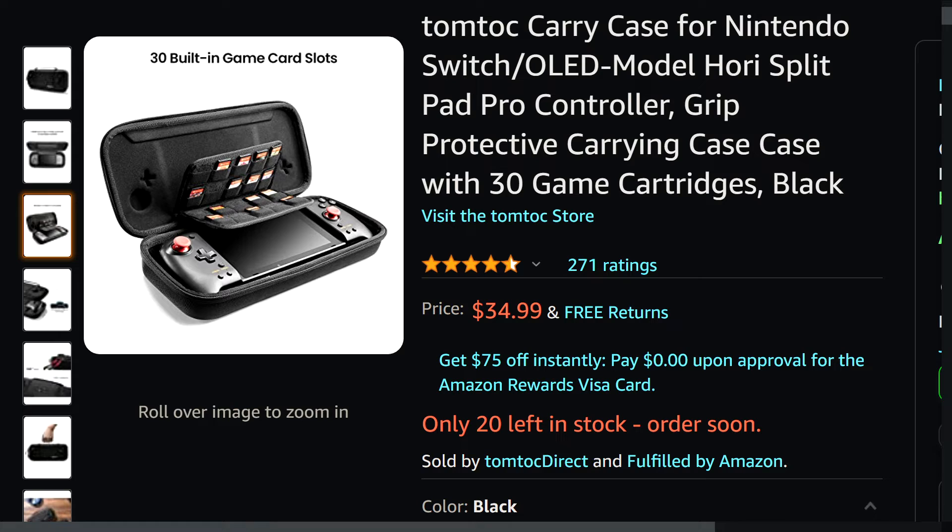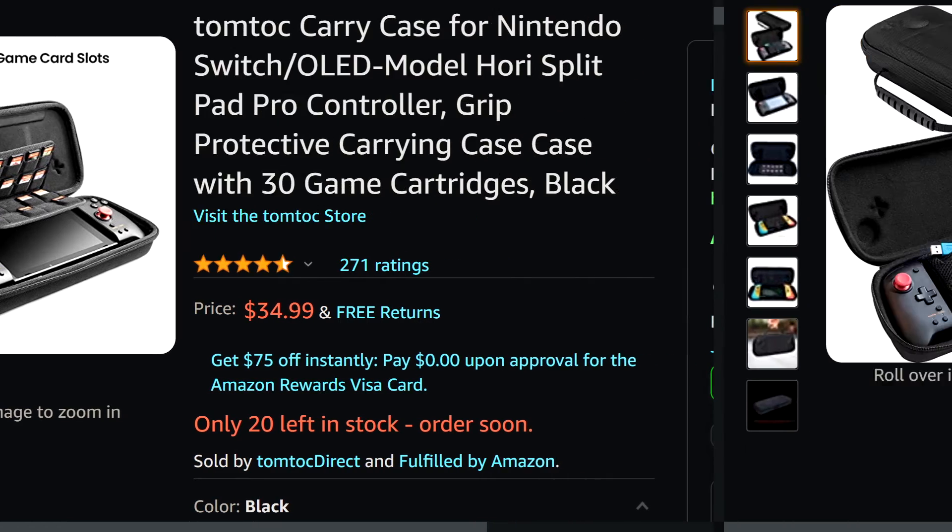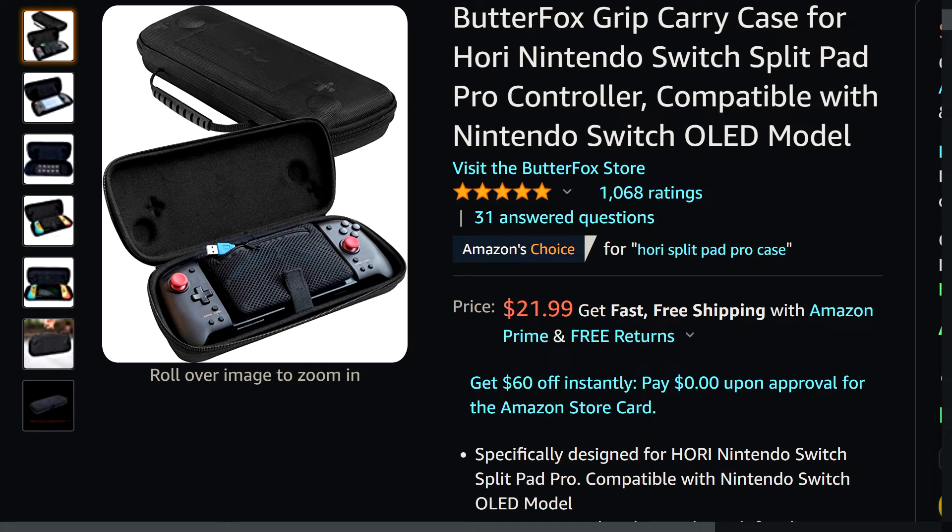For officially licensed Joy-Con alternatives, we don't have many options that feel like a premium product, but the Split Pad Pro 100% does in my book. One of these cases might be a good pickup — the more premium option is around 35 dollars, while the other very similar option was only 22.